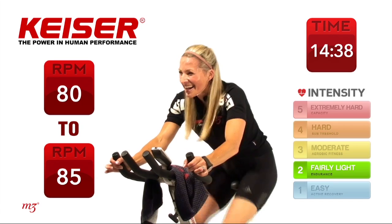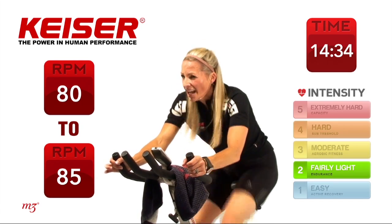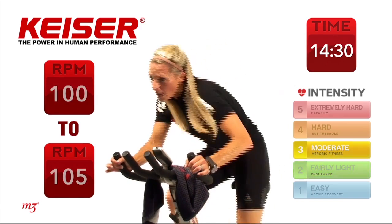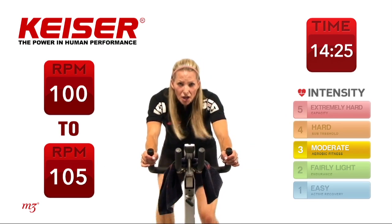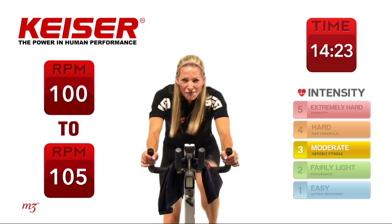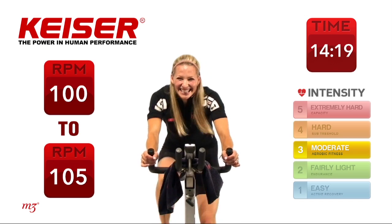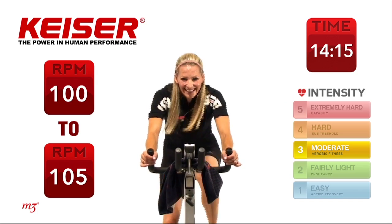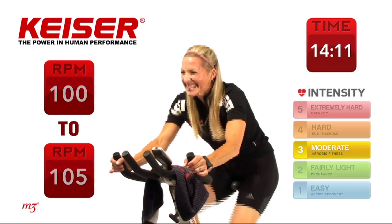Slow it down — 3 down. You'll notice I'm not touching resistance, I'm just slowing it down. Number 4 — out of the saddle, sit it down. Go, go, go. We're almost at that halfway mark for this drill. 10 seconds to go. And time.